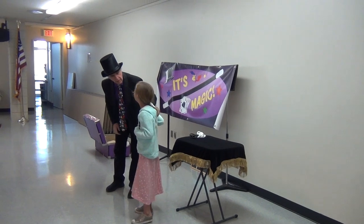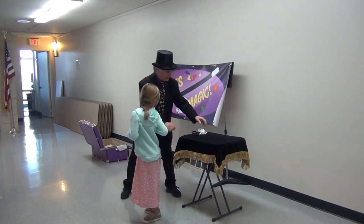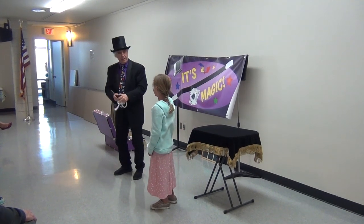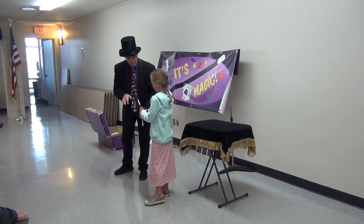Are you married? No. I just thought I'd ask. You don't have to be married to help me. Can you use scissors? All right. Let me see you do that.